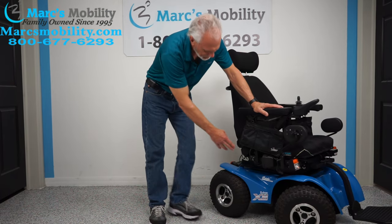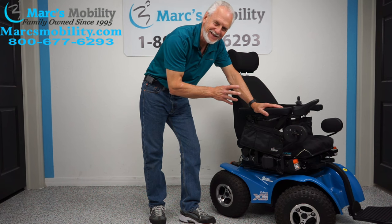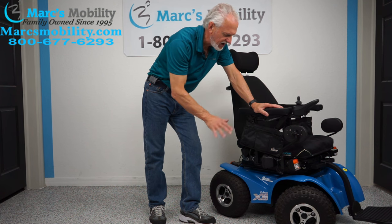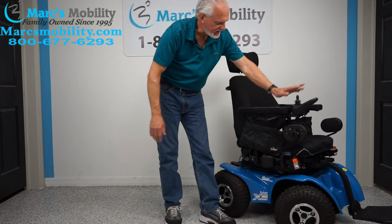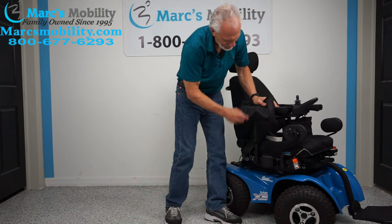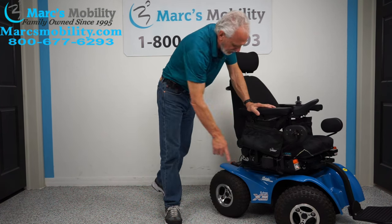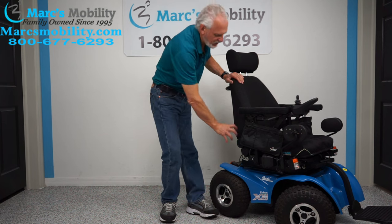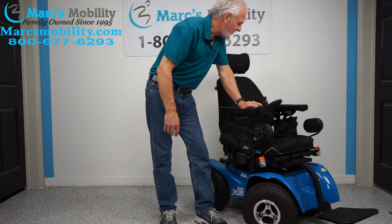So let's recap: this is the blue Magic Mobility Extreme 8 power chair with less than 10 miles on it. It has four motors — this is four-wheel drive with low-pressure tires. It has the 10-inch seat lift, electric tilt, lateral knee pads, joystick on the right side (can be moved to the left for left-handed users), a bag on each side, two USB ports, a cigarette lighter, a full light kit around the frame, wheelie bars in the back, tail lights, headlights, and a manual recline seat.